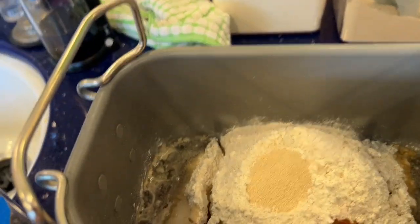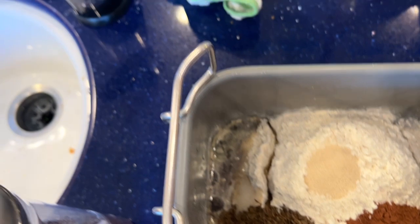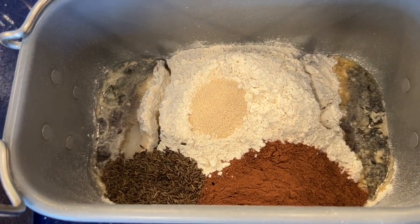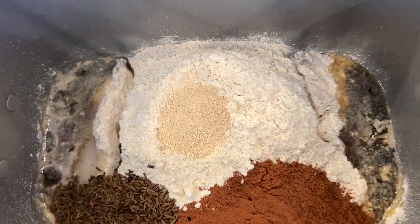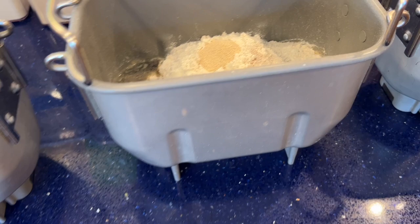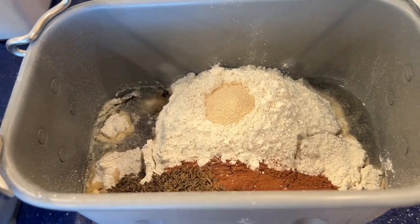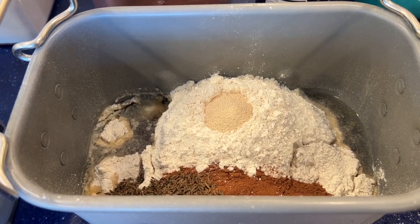In bread machine number one — the standard pumpernickel with caraway — I do put the caraway seeds in ahead of time because they're so tiny, like little ants, and they mix right in. You don't have to wait for the add beep. I used a coffee scoop, about one-eighth of a cup, and put two scoops in. Bread pan number two is the sweet brown bread — no caraway seeds, otherwise it's the same. Bread pan number three has caraway seeds now, but when I get the add beep, I will add some raisins for my cute daddy.